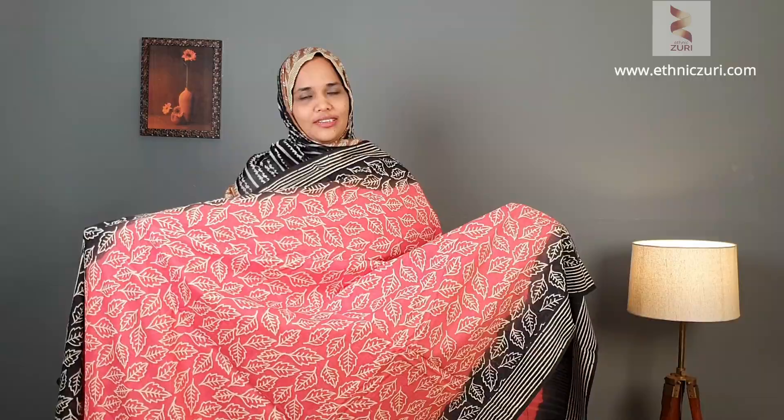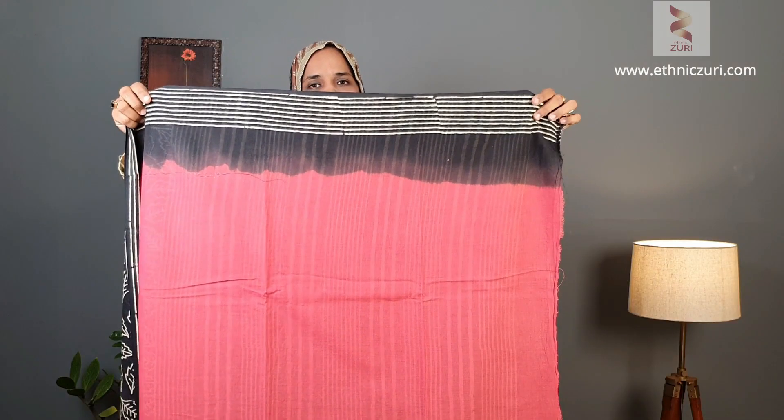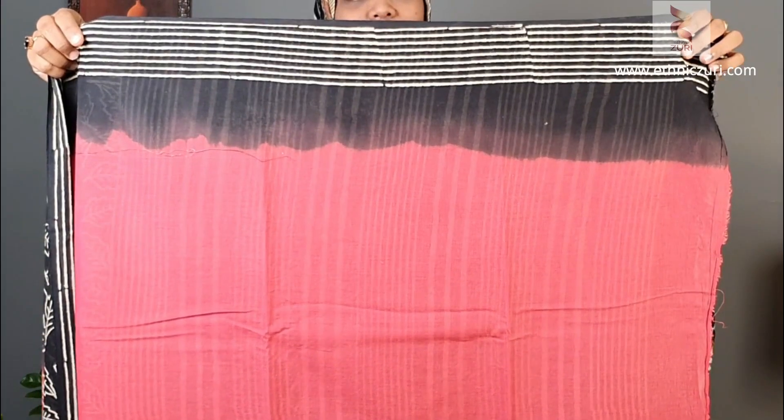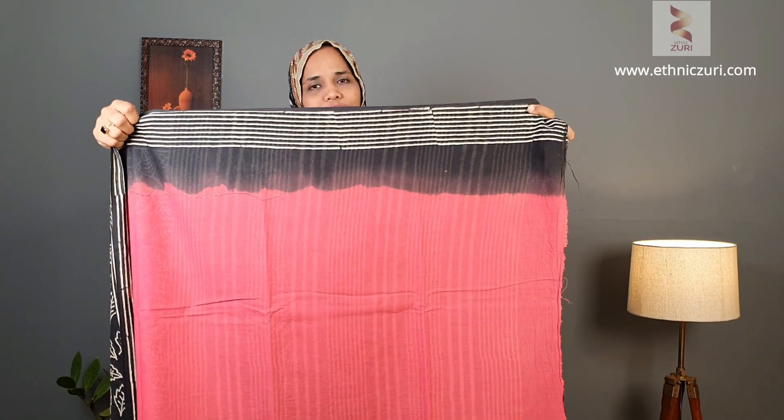Next is a very pretty pinkish peach color saree with black color in combination. The inner area has a shade between pink and peach color, the borders come as black, and the print color is peach. This is how the pallu comes — the blouse inner area is plain color and the borders have black. Price for this one is 1150.